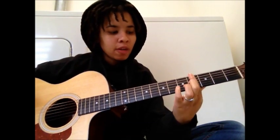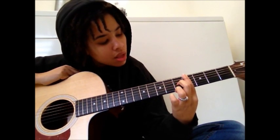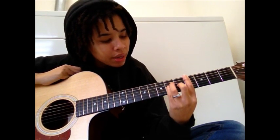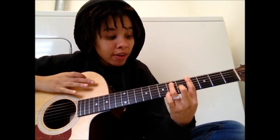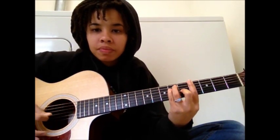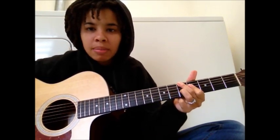You're going to go to an A flat major chord. Take your first finger and bar the entire 4th fret. Then take your middle finger and put it on the 5th fret of the G string. Take your ring finger and put it on the 6th fret of the A string. Take your pinky and put it on the 6th fret of the D string. That's A flat major. Then you're going to go really briefly — just as a passing chord — to an A diminished chord.